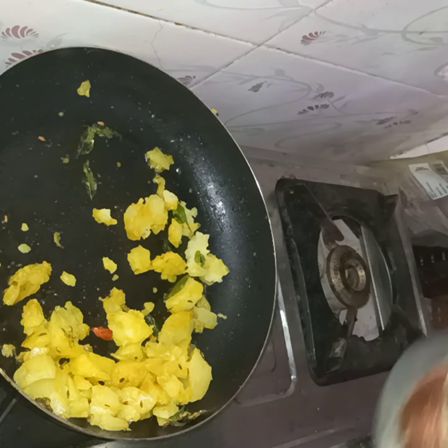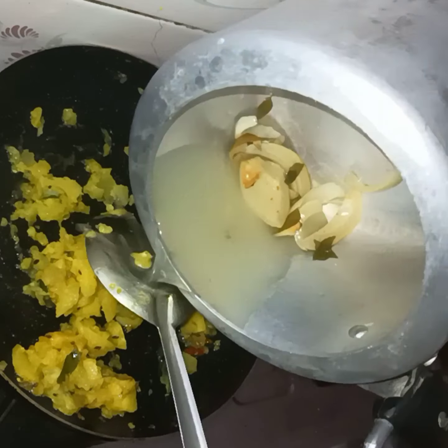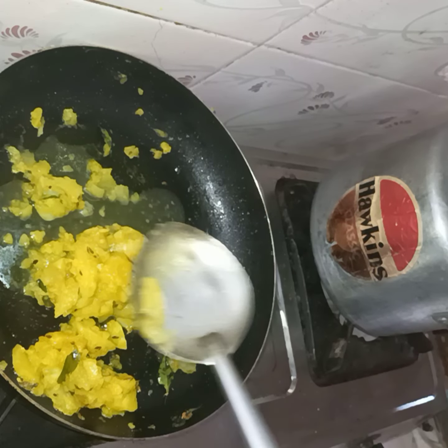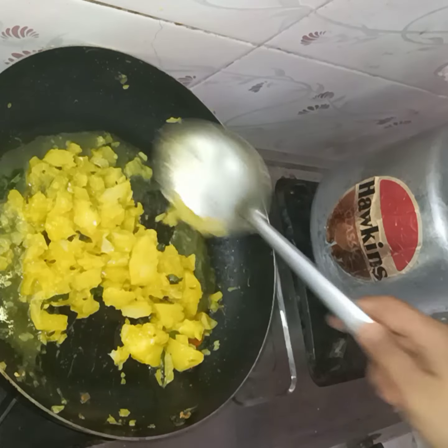I will add water. Almost every day the water will charge the water. If I need water, it will be cured.